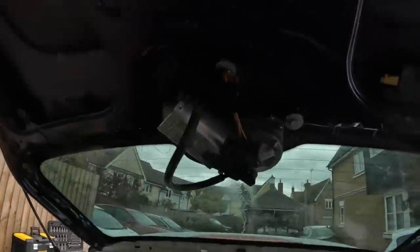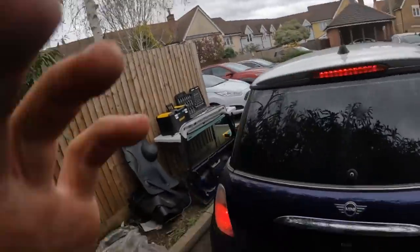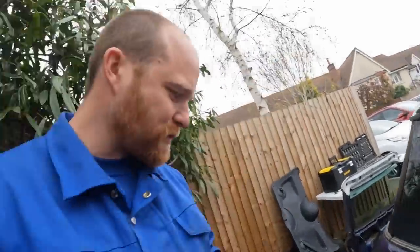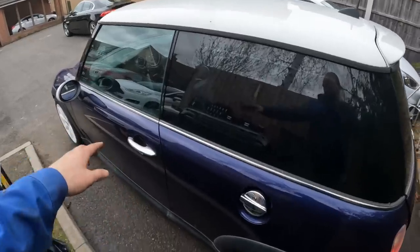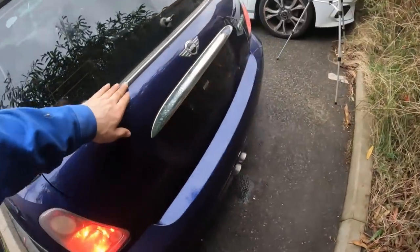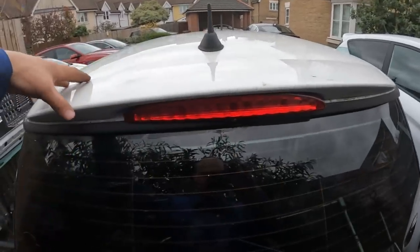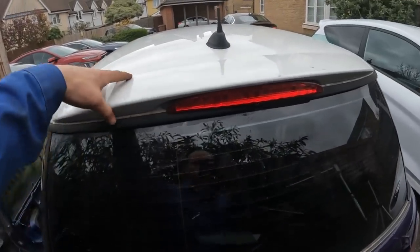Now that it's on the car, the chrome isn't completely offensive actually. There's so much chrome on the car already - the door handles, the filler cap, even the chrome trim on the back. I might keep it like that. What I do need to do after the MOT is fit the proper Cooper S spoiler, because that obviously isn't the correct one.